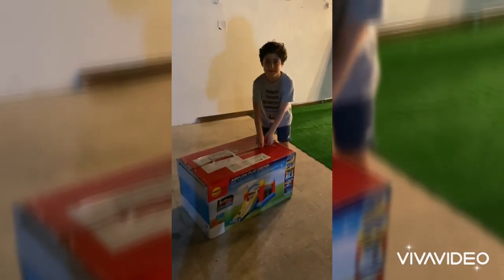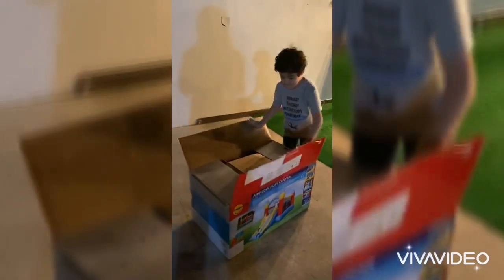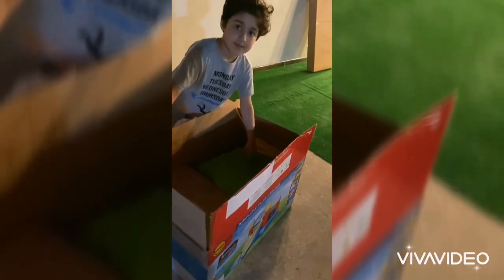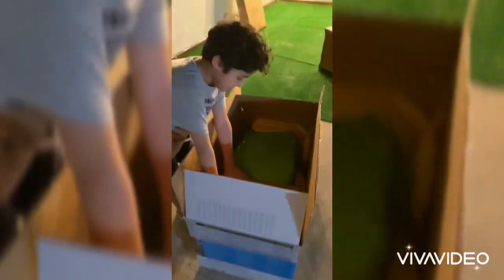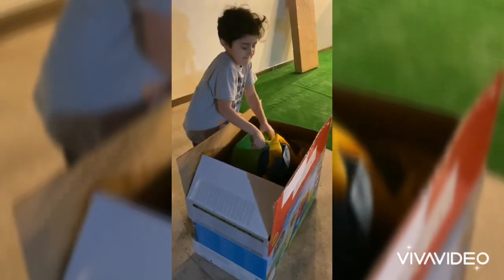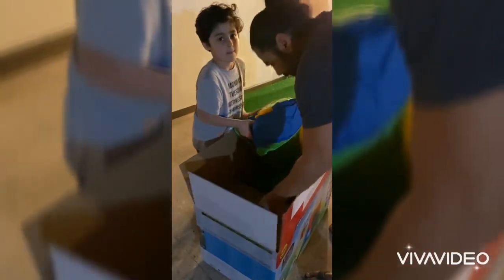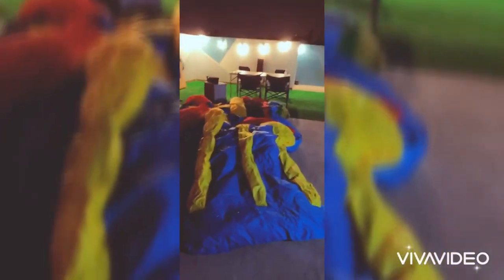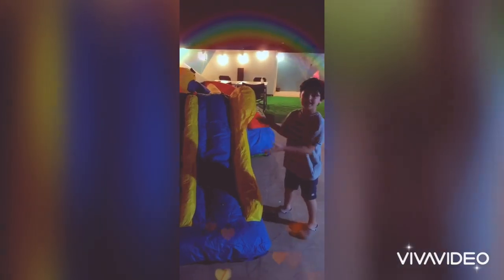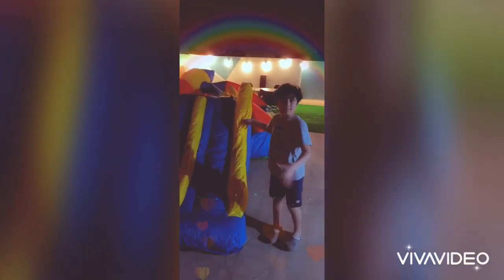We're just about to open it, so now it's open. Now we're just playing a little bit and now it's blowing up so we can play with it. We're waiting — after half an hour we're going to get a little blow from the beach.